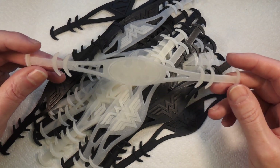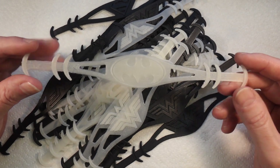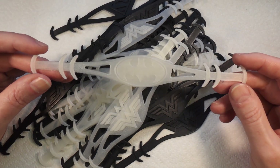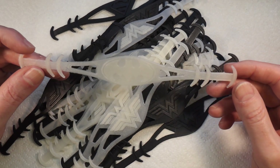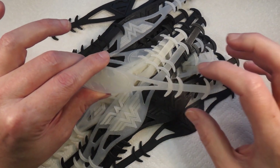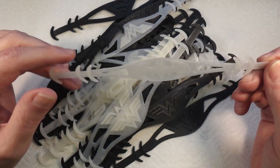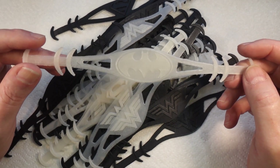People have been 3D printing this kind of thing, and basically what it does is it goes on the back of your head and then the elastic straps for the mask hook over these instead of hooking over your ears, making them a lot more comfortable to wear.